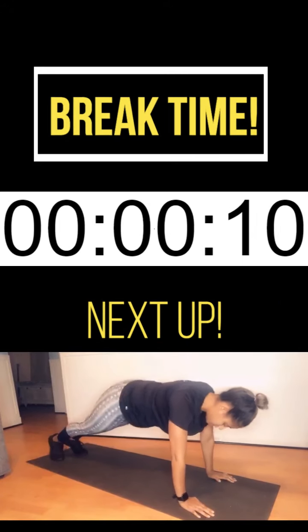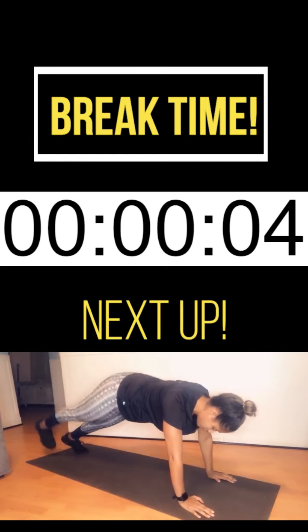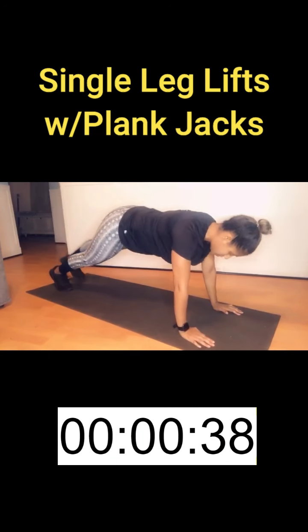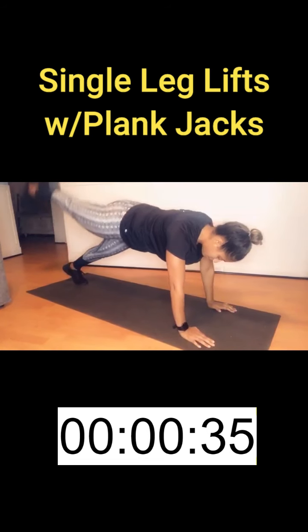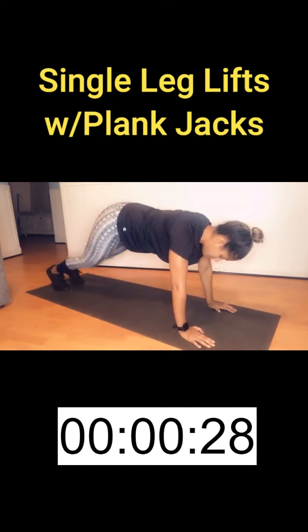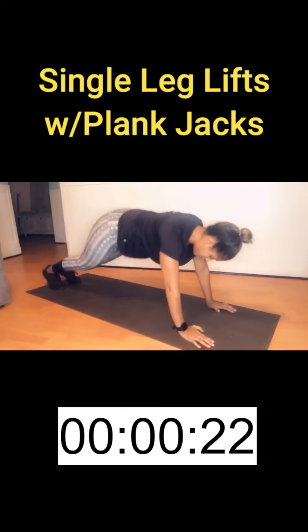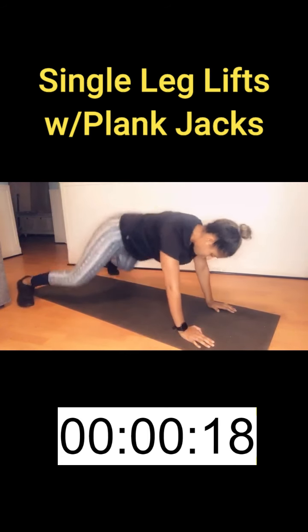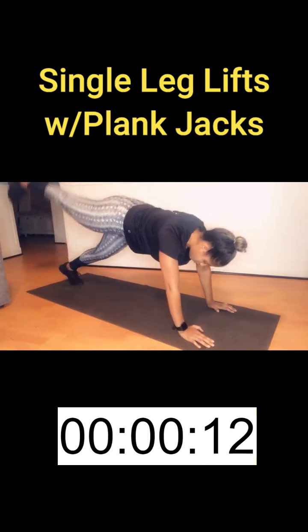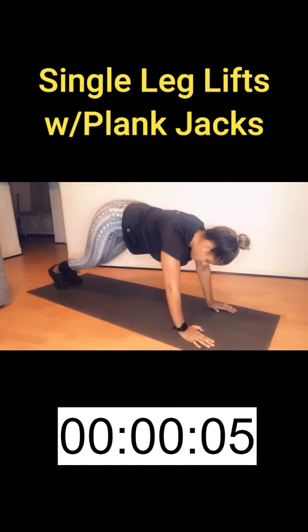Go ahead and get your rest. Our next move is single leg lifts with plank jacks.